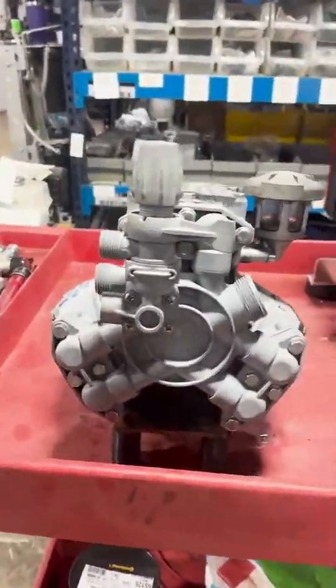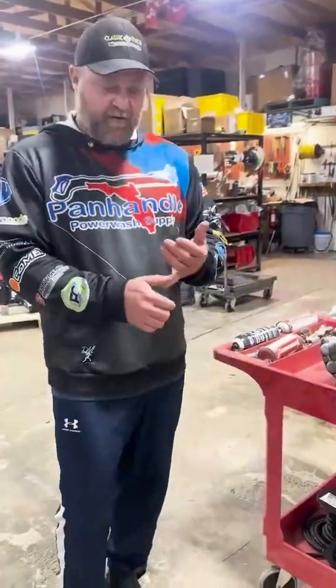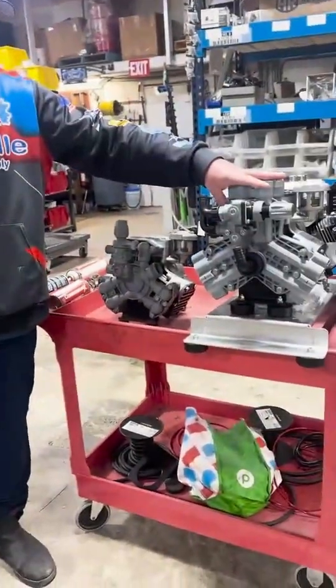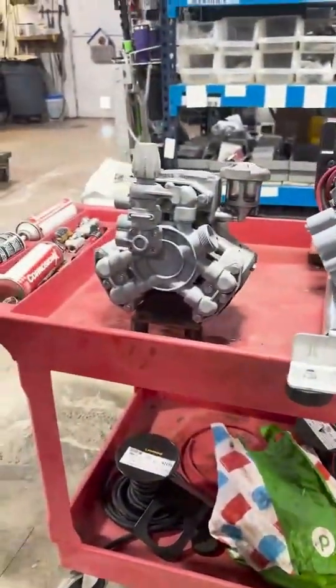Yeah, look at the size difference — big time. And not only one piece, but also they have upgraded the seals, so they're more chemical resistant. And the flow rates are supposed to be better. Just looking at it, you can see that it's so much more streamlined. I imagine we're going to get more pressure and more flow.